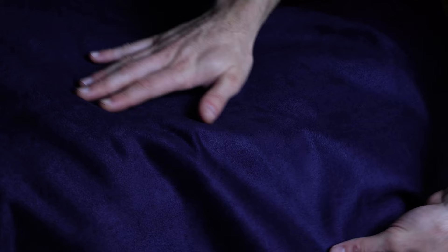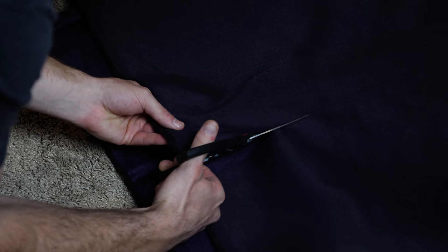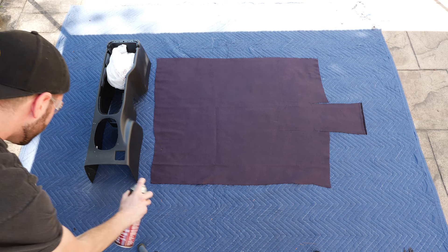And here we have our fabric — a midnight purple suede. It appears different in varying lighting conditions, sometimes just black and oftentimes very blue. I measured a rough estimate with a tape measure and cut it to shape leaving enough excess for room for error. Lay your console and fabric out in a clean working environment for spraying. Be sure to mask off the cigarette lighter and wiring inside the console — you don't want to be spraying that. Personally I used a 3M Super 77 spray adhesive, but there are many spray adhesives for this purpose.